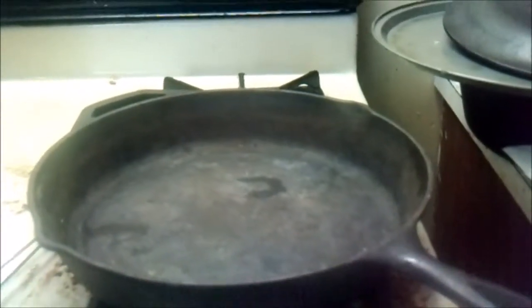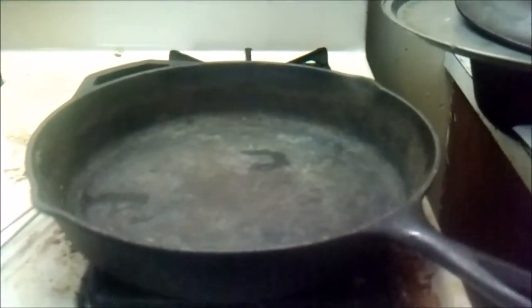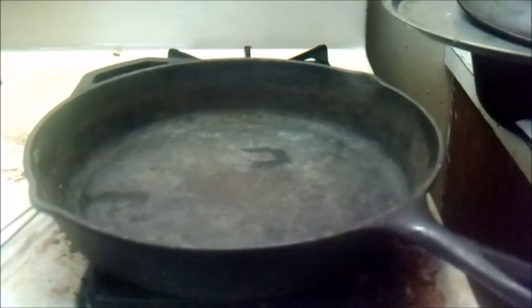Hey y'all, Countryman here. I'm back in the kitchen. I can't take credit for this - I was watching One Pot Chef this morning on YouTube.